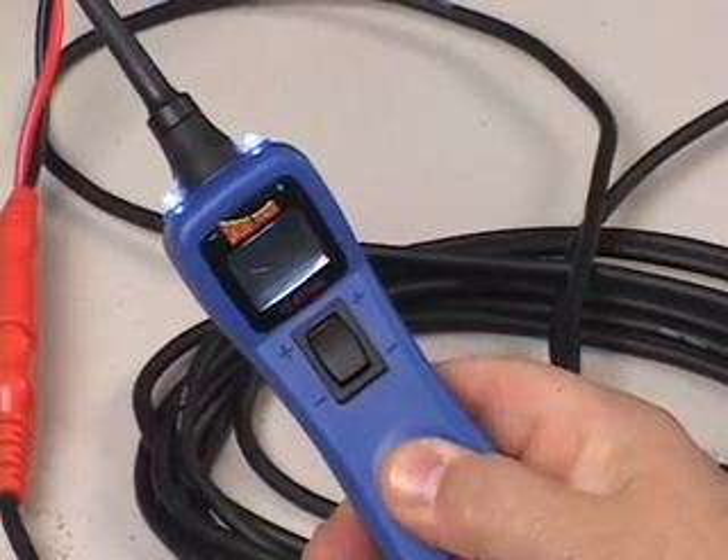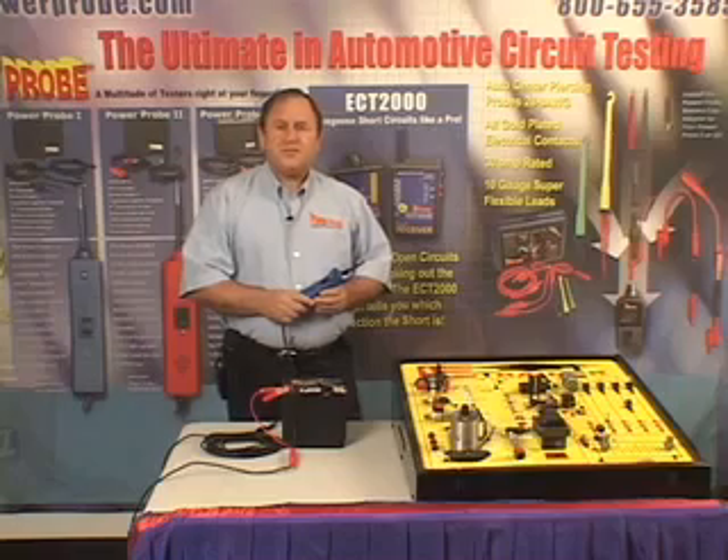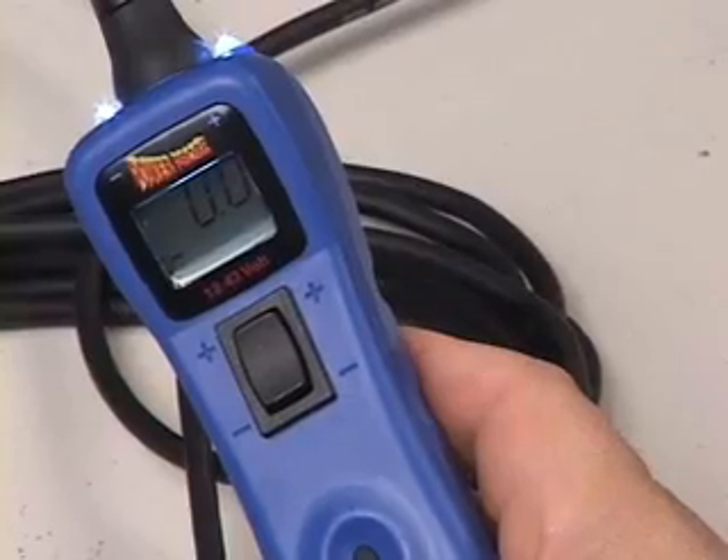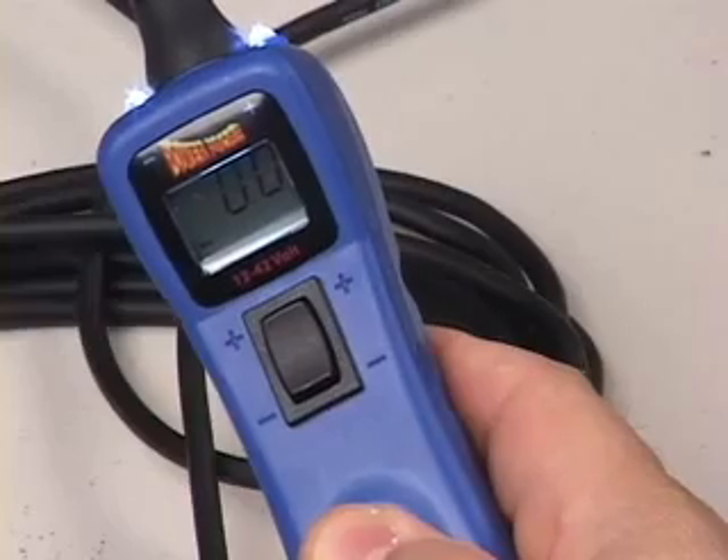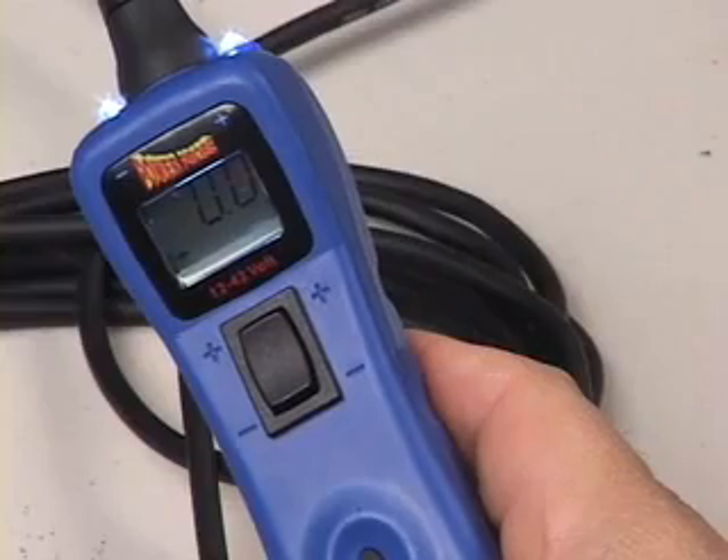The negative sign on the display tells you this, too. Let's do another extended press. You're now in positive peak, the third mode, shown by a positive sign on the display.